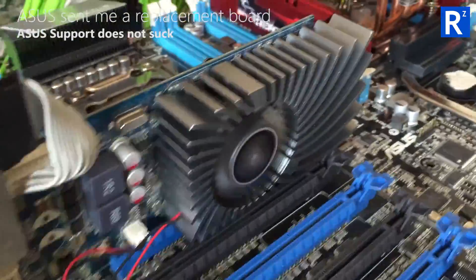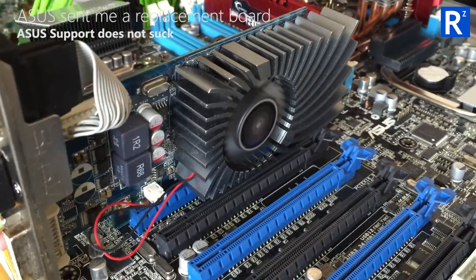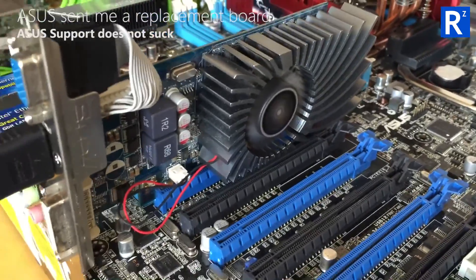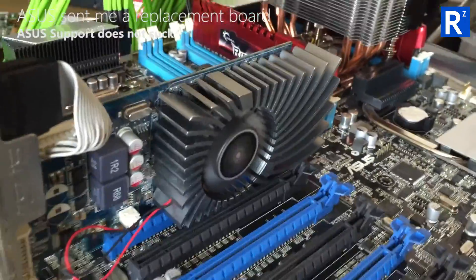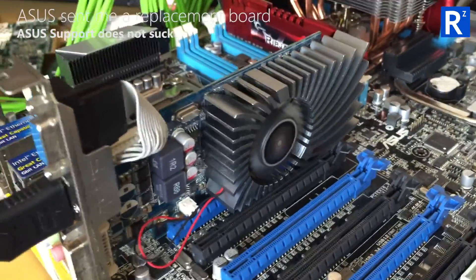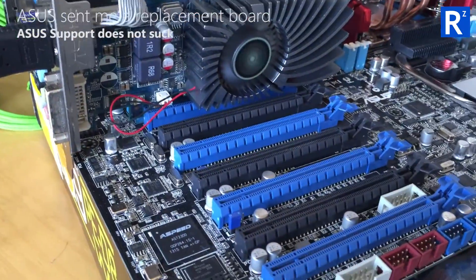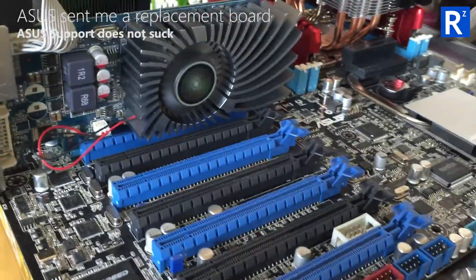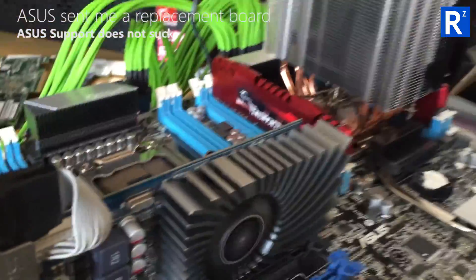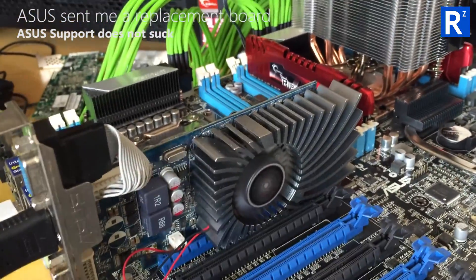I just want to mention ASUS — they have been incredible. I went on some forums about this particular motherboard and there was an overwhelming consensus that ASUS technical support were rubbish, and I would have to agree — their basic technical support was no help. They just said they can't help you and to email these guys. I'll put the info up on the screen. I emailed them and they were fantastic — they just said fill in the form.